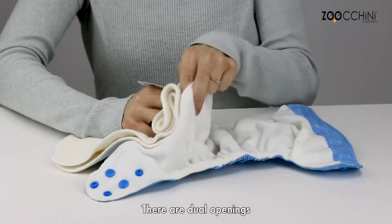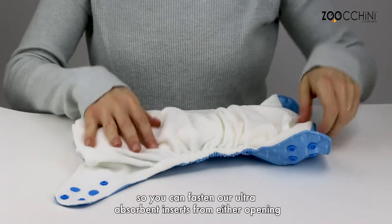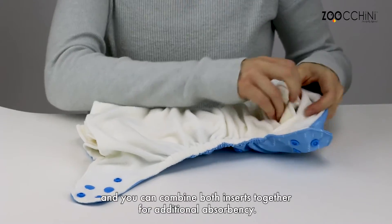There are dual openings for the insert pocket with a clever design with snaps at both ends, so you can fasten our ultra absorbent inserts from either opening, and you can combine both inserts together for additional absorbency.